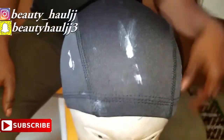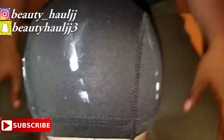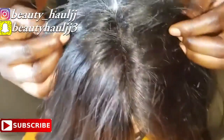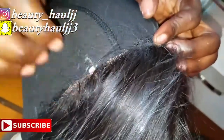Hey guys, welcome back to my channel. Thank you for tuning in today. Today's video is a tutorial on how to make a frontal wig. If you haven't subscribed, please do so by clicking the subscribe button below and join the family. Don't forget to like, share, and comment — it will give me an idea of what you guys want to see on this channel.